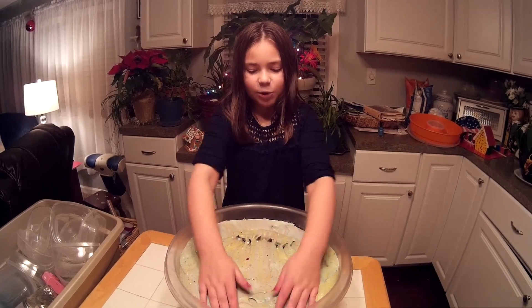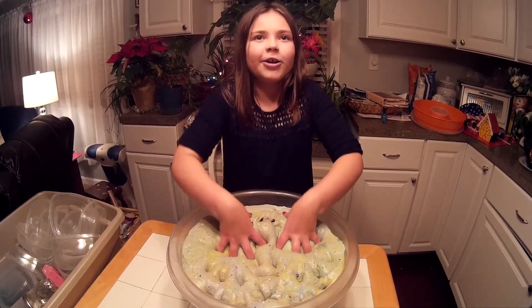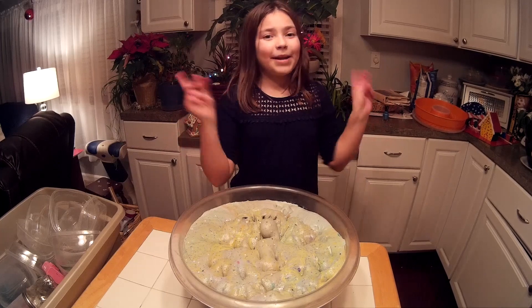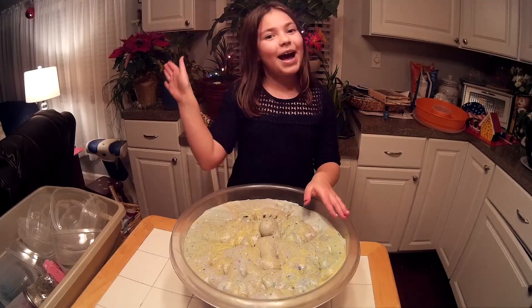Let me know in the comments what color you think this turns, and I will read all your comments and say it in the next video. Hope you guys liked my video — give it a thumbs up, make sure you subscribe, and hit my post notifications if you always want to see new videos. Bye!